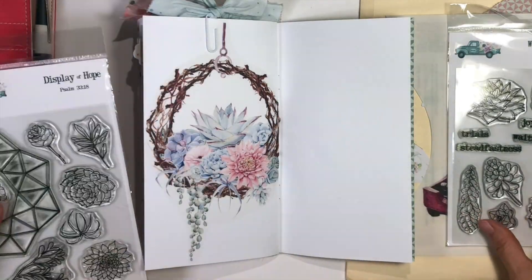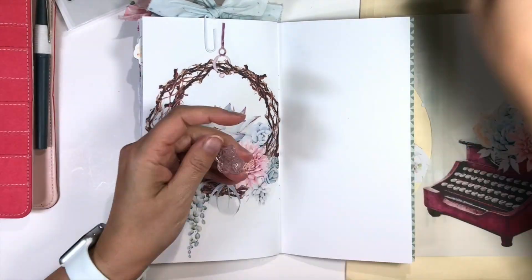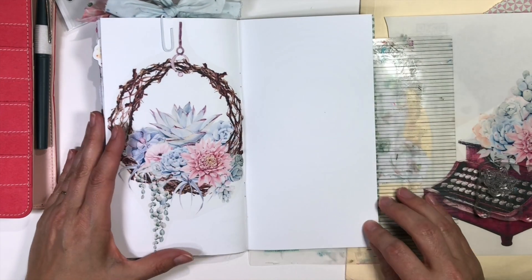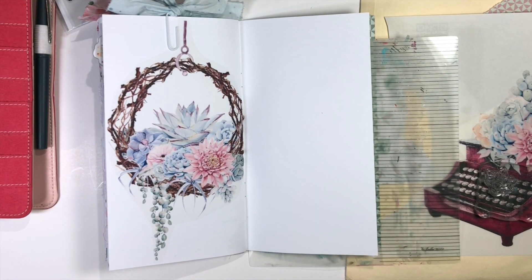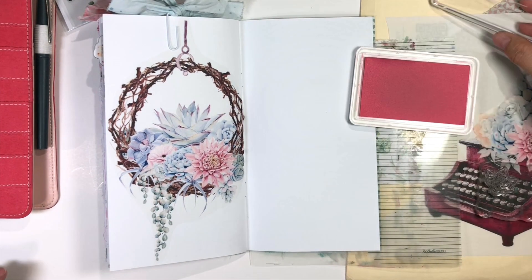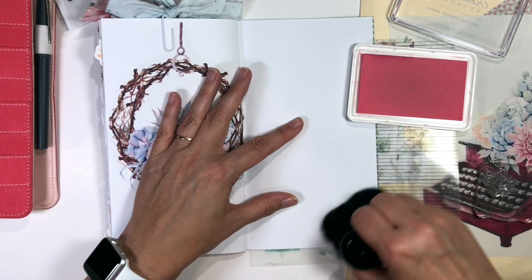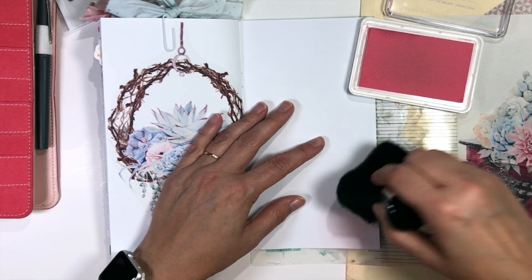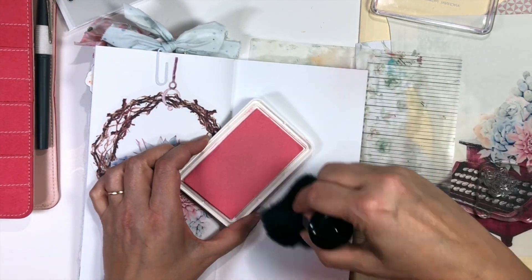So I'm going to focus on my second page, the opposite page, and I'm going to do some stamping. In my traveler's notebooks, when I'm working in these traveler's notebook inserts, because I make them bulky, I usually do any stamping on the right side simply because anything on the left, I'm going to be dealing with a lot of bulk. So that's why I just stuck that sticker down, and now I'm going to stamp over here on the right side.